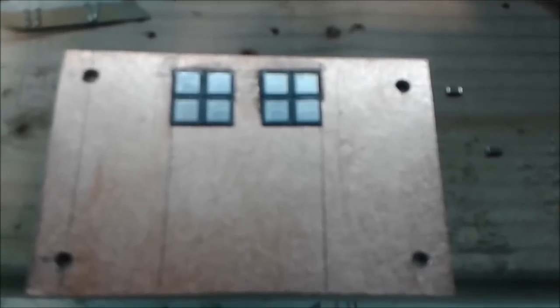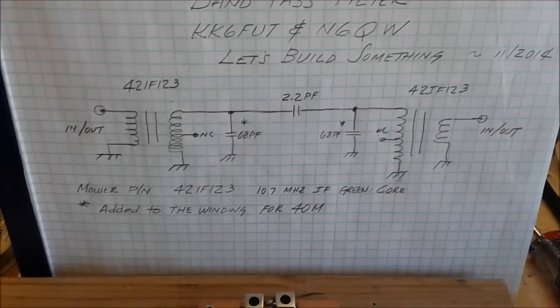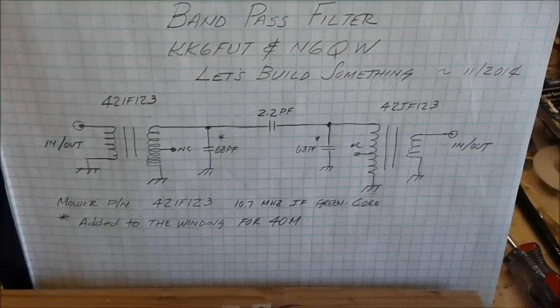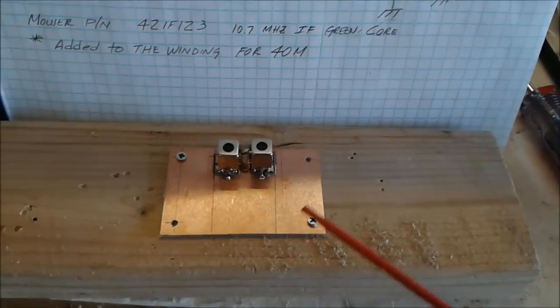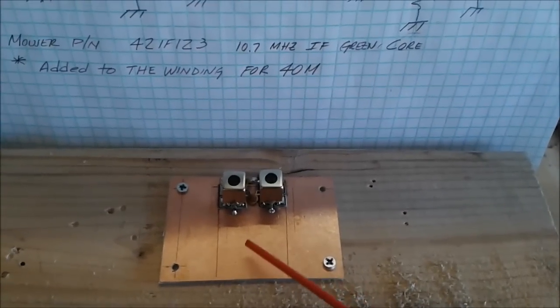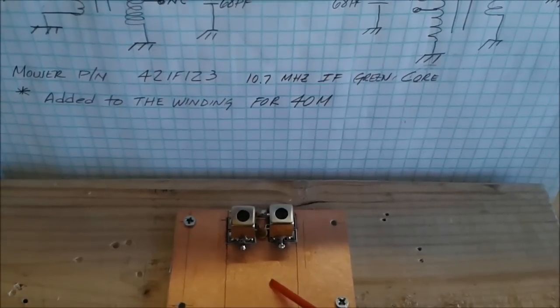This is Pete, N6QW, and I'm continuing on here with the building of the bandpass filter that will be used on the Let's Build Something Part 1 project. The design frequency for this is 40 meters. In building this board we allowed enough room to add filters for other bands such as 20, 15, or 17 meters. With the IF we're using at 4.9152 megahertz, all those bands are a reality.